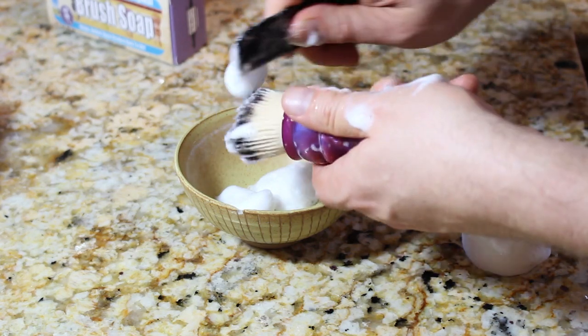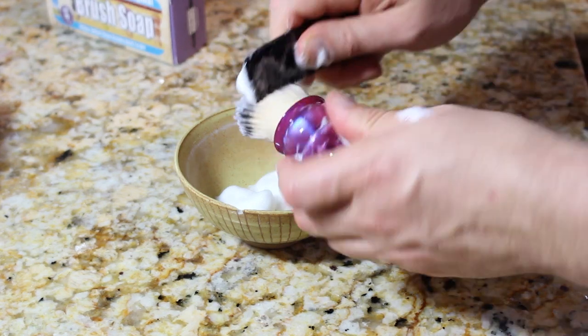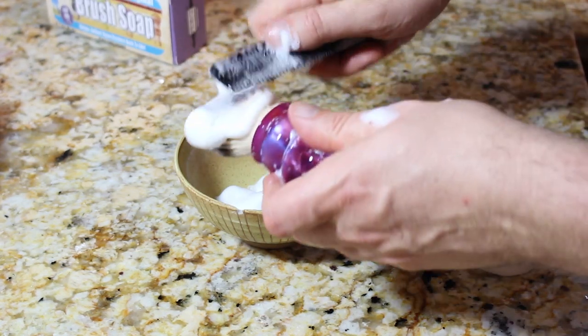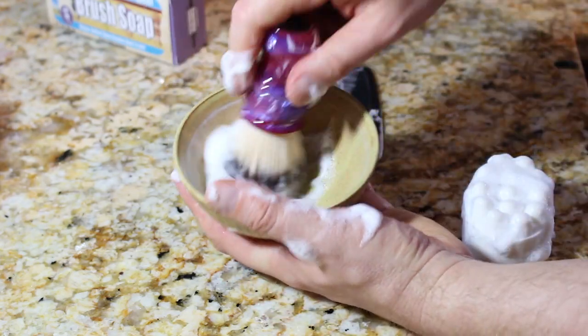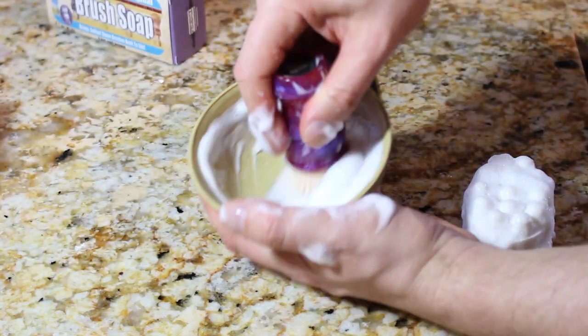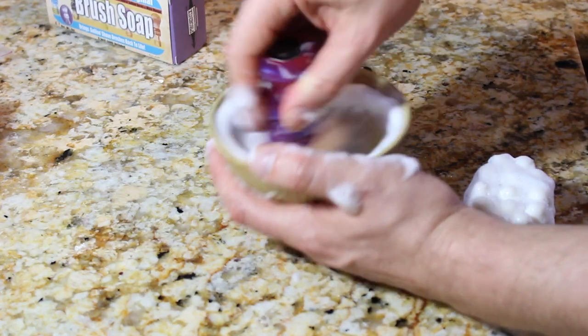After doing this for a little bit, you want to turn the faucet on and do it under warm running water. And that's as simple as that. If you want to go the extra mile, just create a little lather like you typically would in a bowl. Now this is not shaving soap, so the lather is going to look a little bit different, but this will just work the soap into the brush a little bit more.